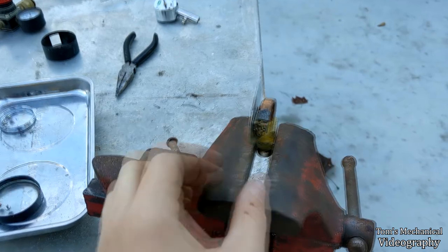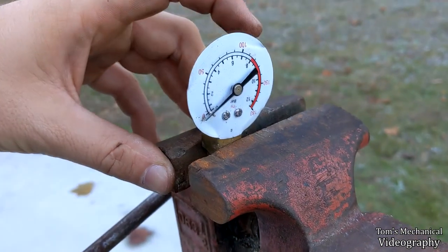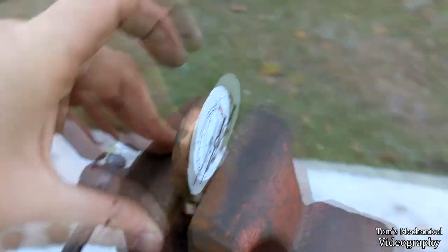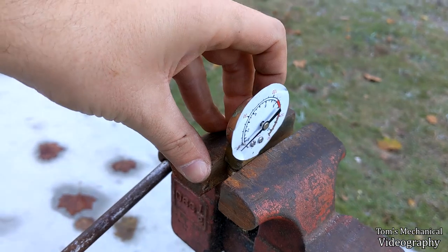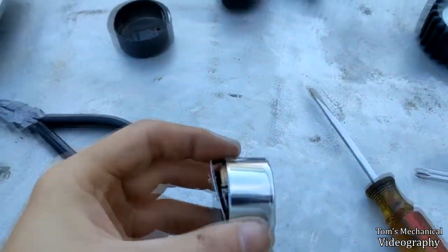So I tweaked everything, realigned it, put it back, and now we are pretty much about perfect — from what I can tell by hand without actually testing it with a pressure source. I think that's good enough to throw back on that compressor. But I'm going to go over here and do the same thing to the Slime gauge.